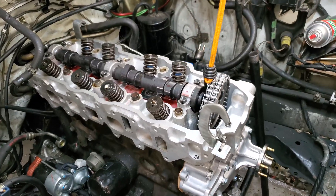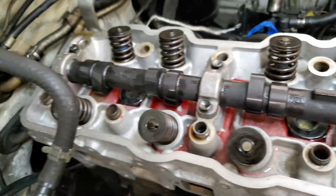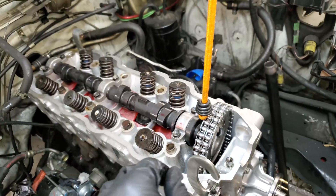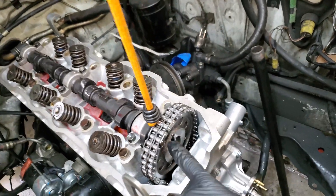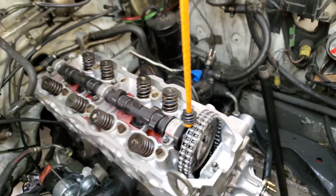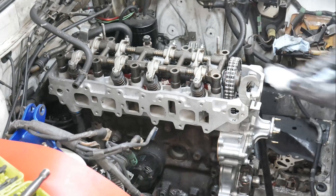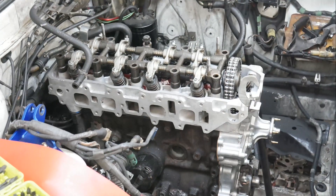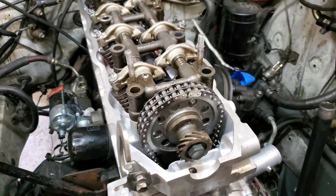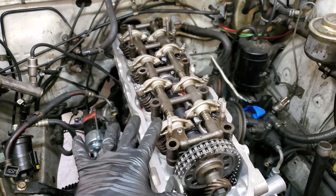The head is on. We're going to loosen the cam caps and get the cam rotated so we can attach it to the cam gear. Then we get it all bolted together, put the cam distributor gear in — which is basically what holds it all together — and then put the rocker assembly on. The timing chain, sprocket, and distributor gear are all attached, and the rocker assembly is on top.